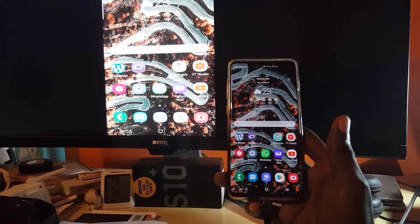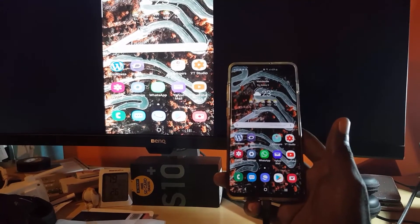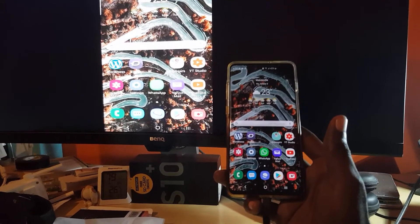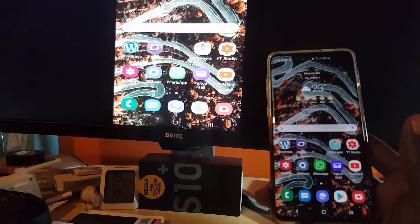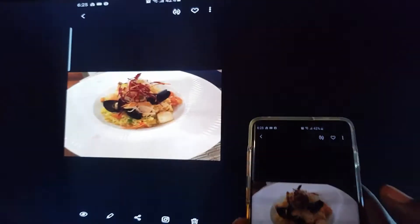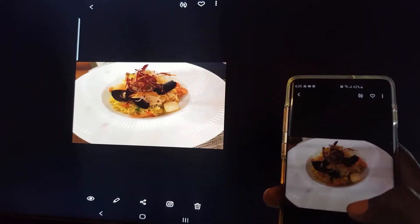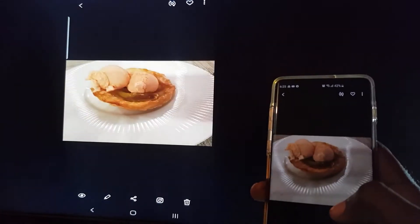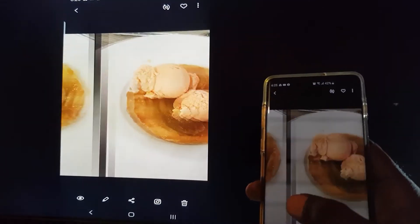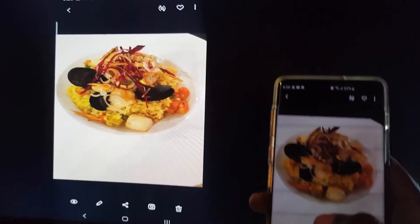If you ever need to cast your phone to a larger screen such as a projector, monitor, or TV set, this is the device for you. You can project pictures on screen — for example, if this was a large screen TV I could project my pictures on the display. These were pictures taken relatively recently, and as you can see everything transitions smoothly on the monitor.